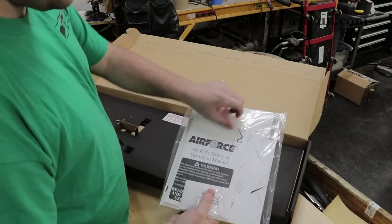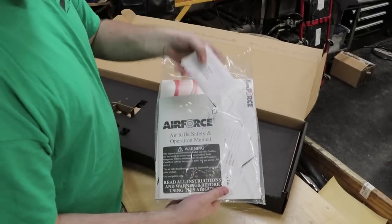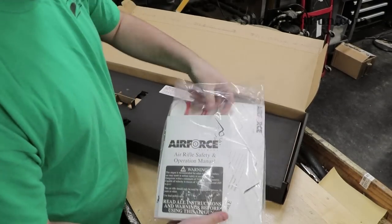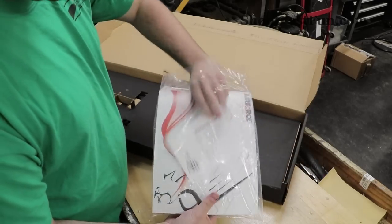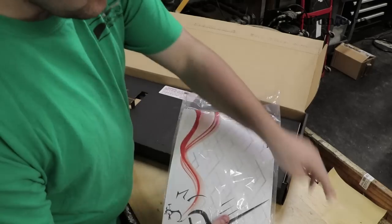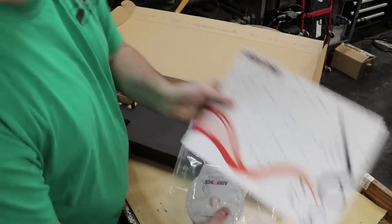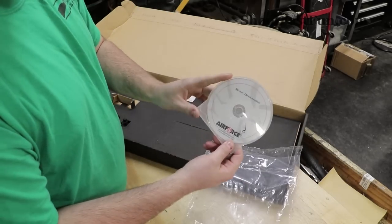So first up we have inside of the baggie here our tools to assemble the gun, the operations manual, a warranty card, the Air Force catalog, and an operations DVD.